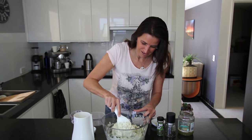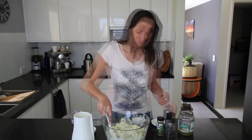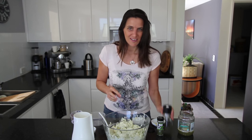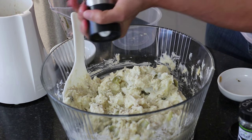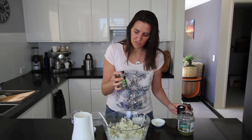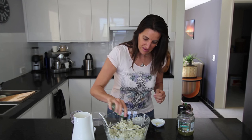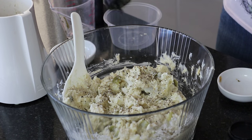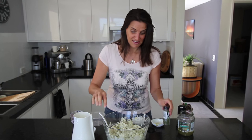As a final touch for the recipe, just add some black pepper to taste. If you like the taste of dill, add a little bit of dried dill over the top — or even some chopped fresh dill would be nice as well. Just a sprinkling of that and it is ready to eat.